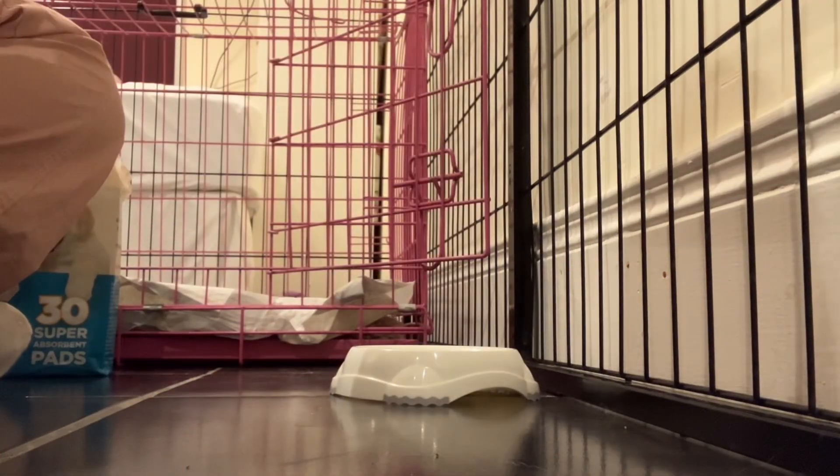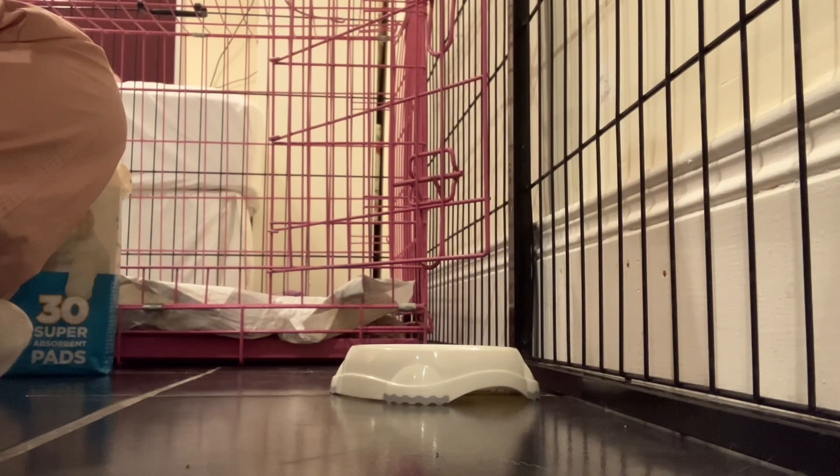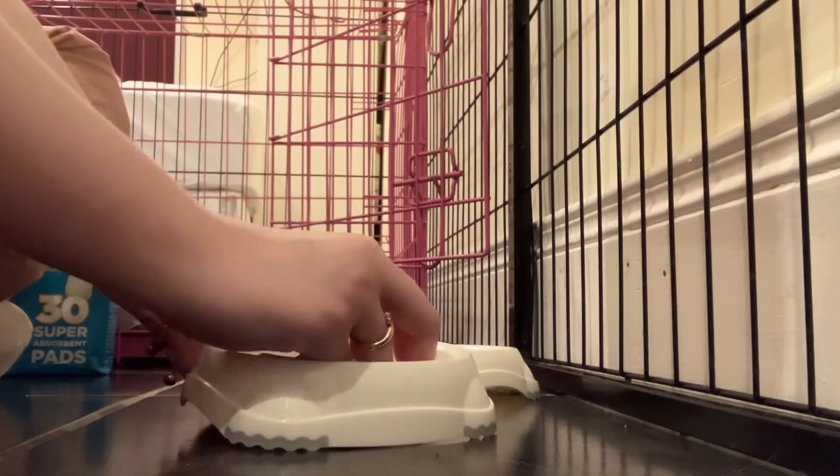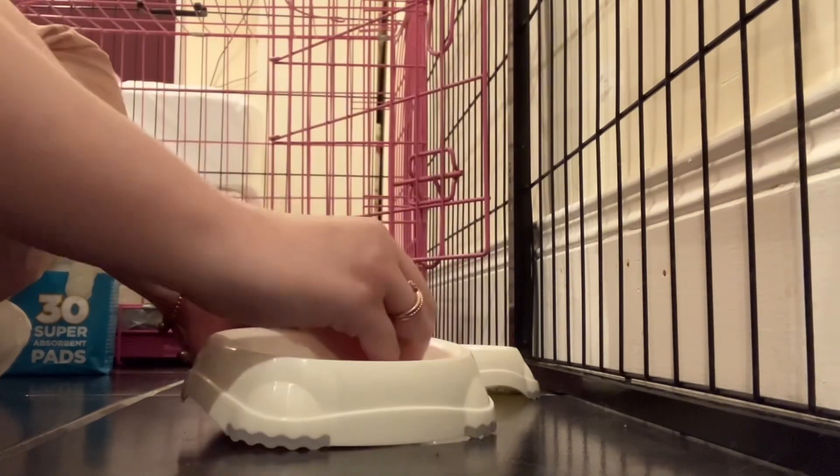Right now I'm just putting puppy pads inside the crate because that's what my mum told me to do, but turns out I wasn't supposed to do it — she meant the playpen. After filming this I put the puppy pads on the ground here in my room, so it's a tile floor which I thought would be easy to clean, because as you are aware puppies pee and poo everywhere.